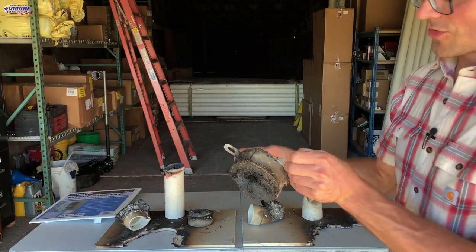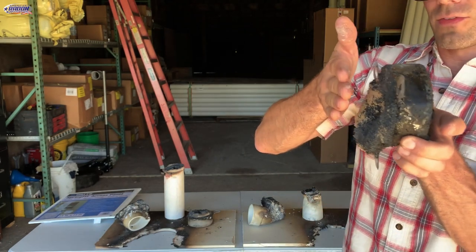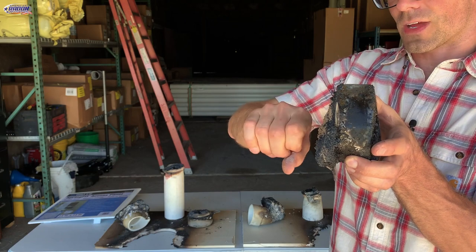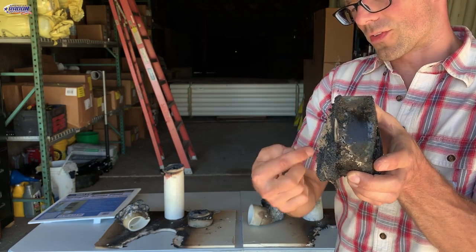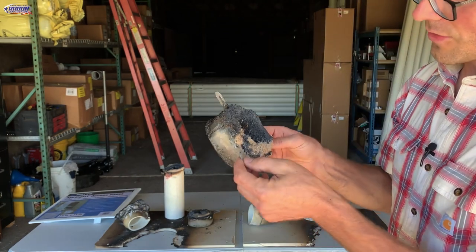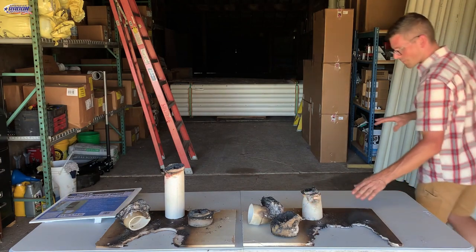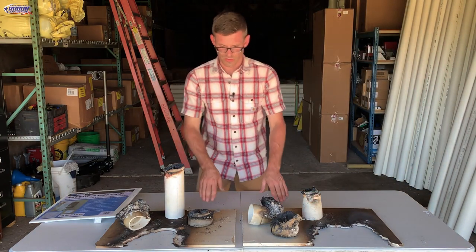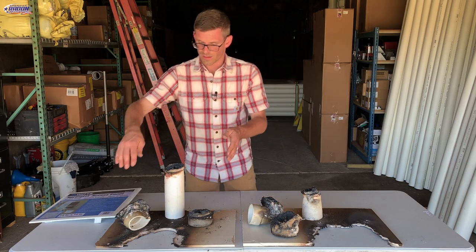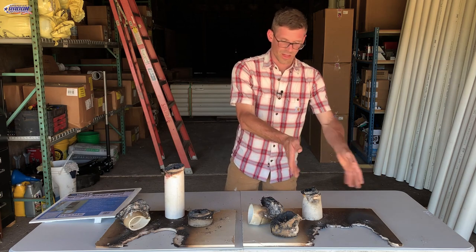One thing that was really interesting: the improperly installed fire stop collar was oriented in about this direction, and you can see a lot of the intumescent material's energy was not directed to close off the pipe — it kind of oozed out the side and just pushed the collar off the drywall. I think that's why we had the failure on that one. Also, the drywall we used is not what you would use in a garage — this is just half-inch extra-light drywall we had laying around for the demo. And one more interesting observation: there was a lot less damage to the drywall on the properly installed side versus the improperly installed side.